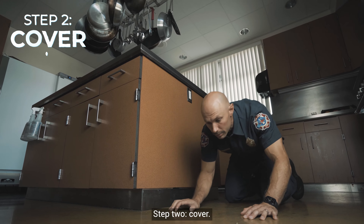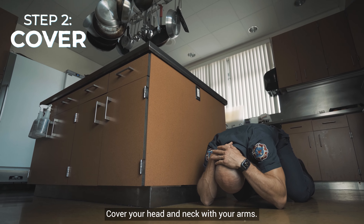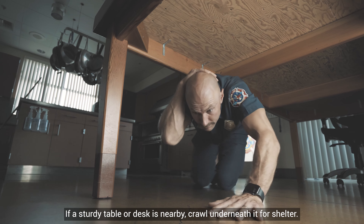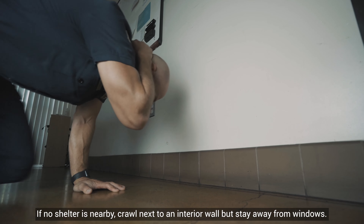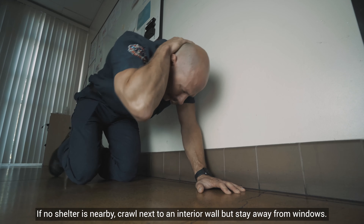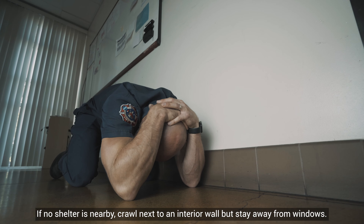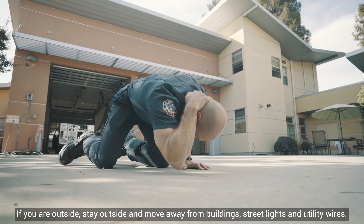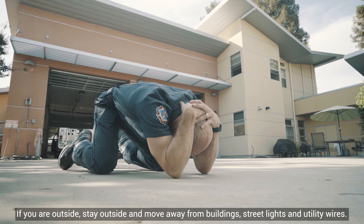Step two: cover. Cover your head and neck with your arms. If a sturdy table or desk is nearby, crawl underneath it for shelter. If no shelter is nearby, crawl next to an interior wall, but stay away from windows. If you are outside, stay outside and move away from buildings, streetlights, and utility wires.